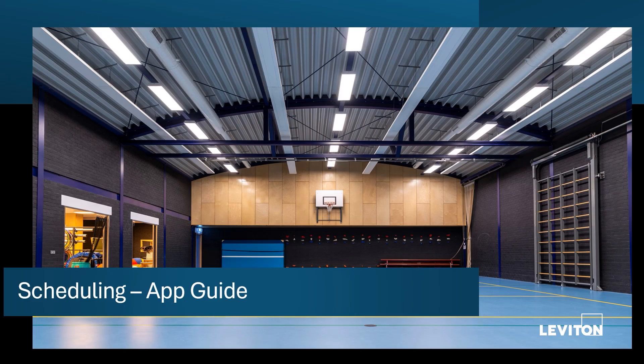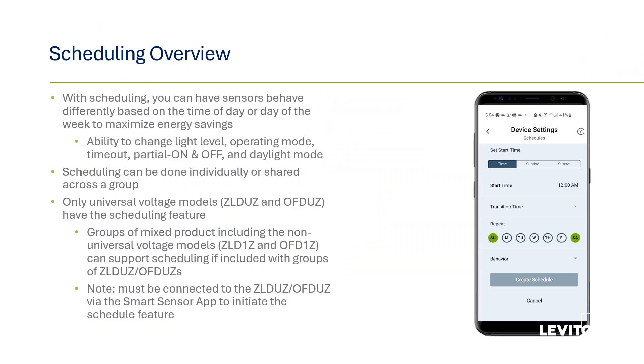Next, we'll look at scheduling. You can create behaviors and have them run at set times during the day and week. The universal voltage models, ZLDUZ and OFDUZ, are the models with a built-in time clock. Schedules can be run on individual ZLDUZs or OFDUZs, or in a group of FMS sensors that contains at least one of these models. With scheduling, you can have the sensors behave differently based on the time of day or day of the week to maximize energy savings or change lighting behaviors based on how the space is being used.